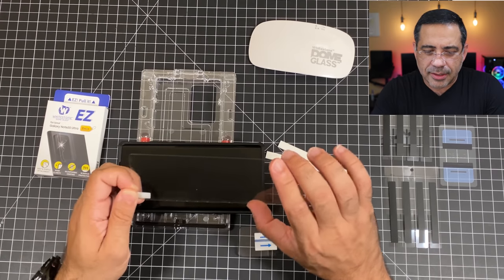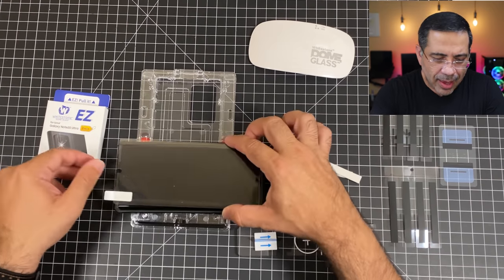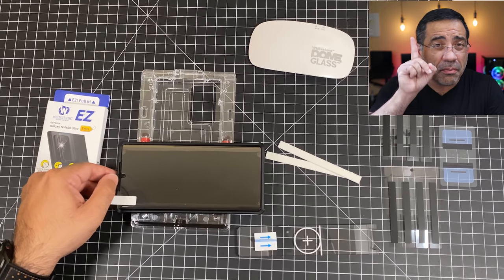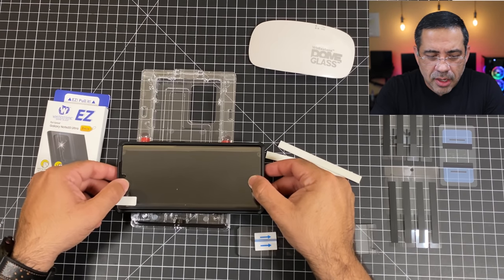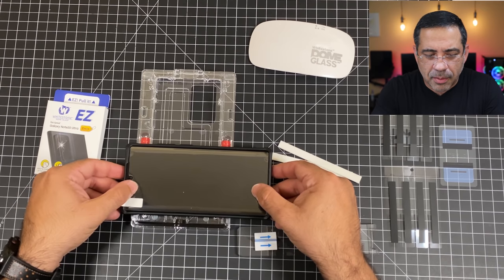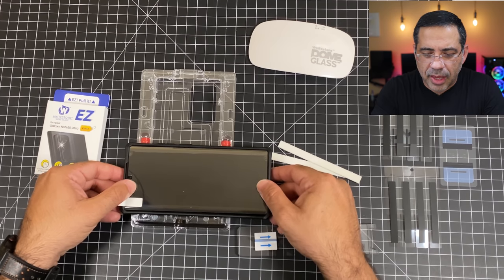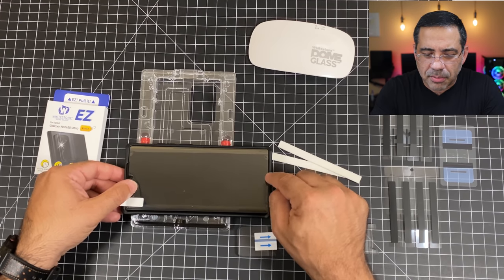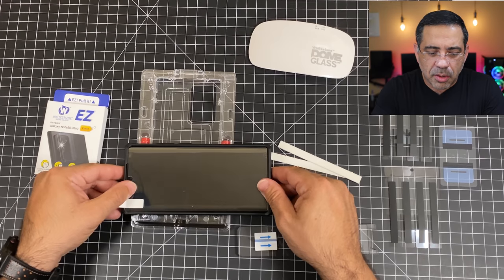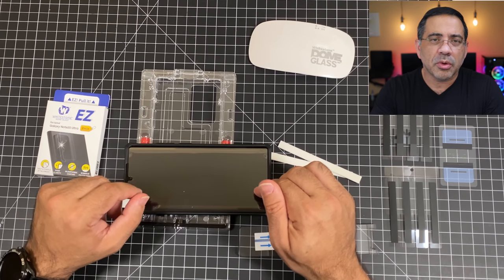Anytime I do an install of a tempered glass screen protector, I always get the question: is it compatible with my case? Here's what I like doing — I take my phone with my case and I take the tempered glass screen protector and place it right on top to see if it's going to be compatible before I install it. So this is the Whitestone and I'm using my UAG case. Notice how much give it has — it's not going to butt up against the phone. On the sides, it also doesn't reach all the way to the edge, so this is compatible with the UAG line.